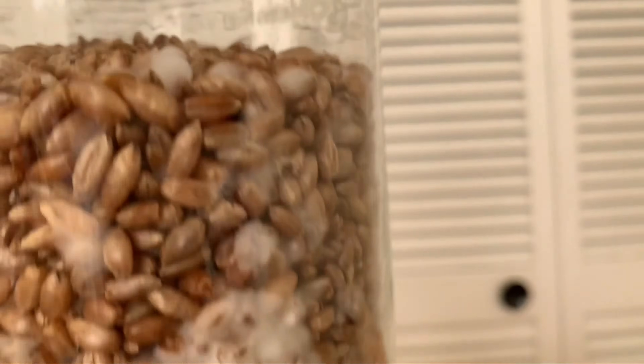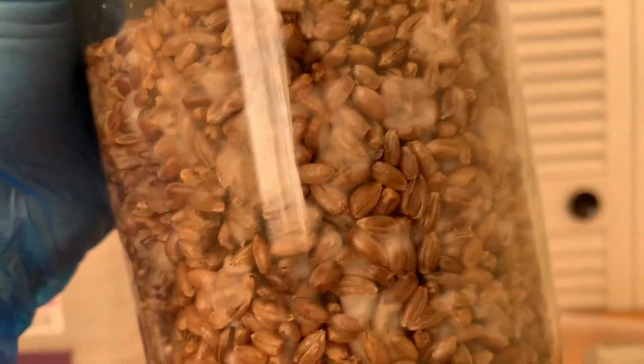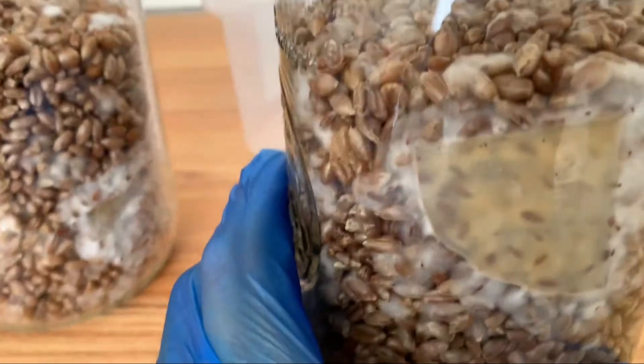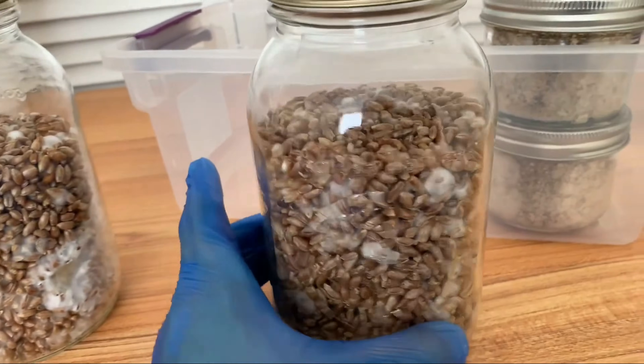So yeah, look at all that growth guys — beautiful. And just to demonstrate, all of the jars I shook. So all of them are like that; I just brought two of them to show you. You can see this one's even more nice. Now there's the agar wedge up there, but it seems like most of the mycelium is spread all around because I shook it.